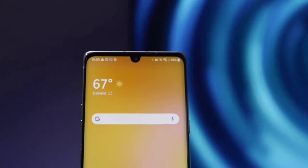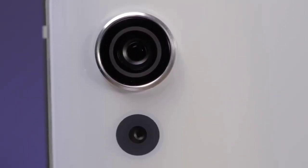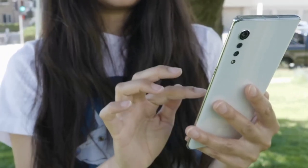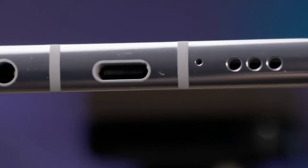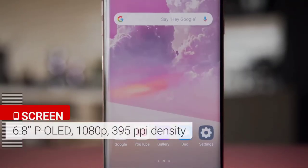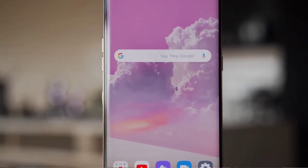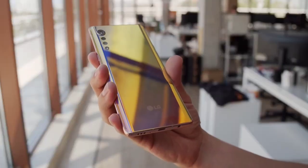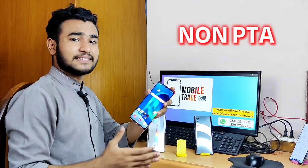This is the LG Velvet model. This is a trend — looking-wise and features, awesome. First of all, the price is easy to compare. In the market it is around 37,000 to 38,000.